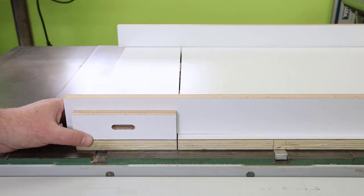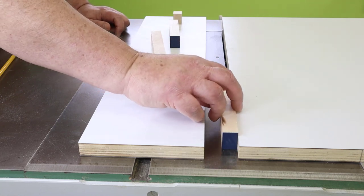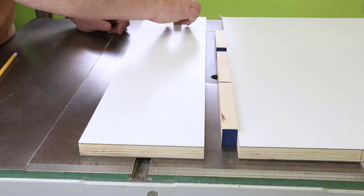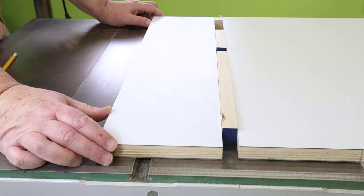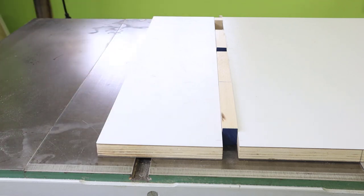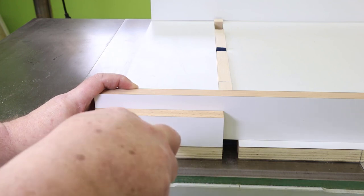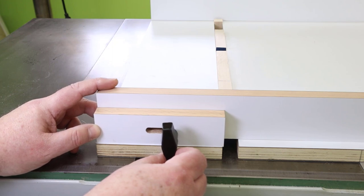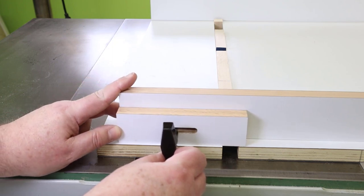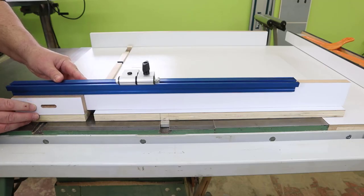Let's loosely assemble the sled on the table saw and figure out where our T-handle knob should be located on the rail. I'm going to open the sliding base to one inch, which is about the width of the widest dado blade I would run on this saw. I'll put some one-inch pieces of wood in the blade gap to stabilize and align the sliding base against the main sled base. Now we can loosely assemble the pieces and put our slide rails on the front and back. The T-handle knob should be at the right end of the slot so the sliding base can move from the one-inch opening to a smaller width. Let's also check our top rail clearance — looks fine.